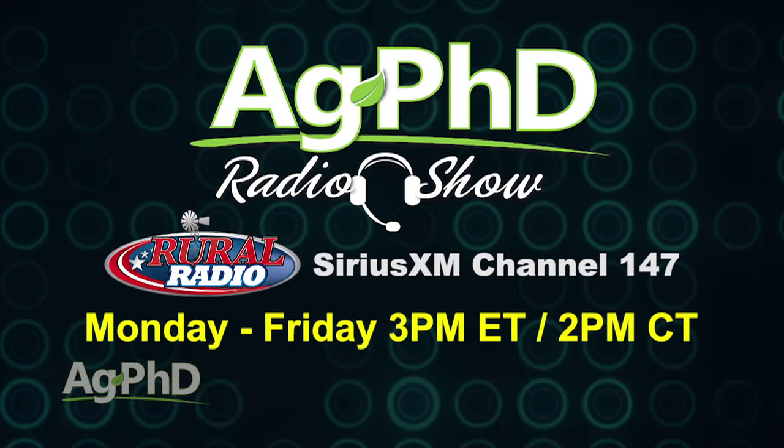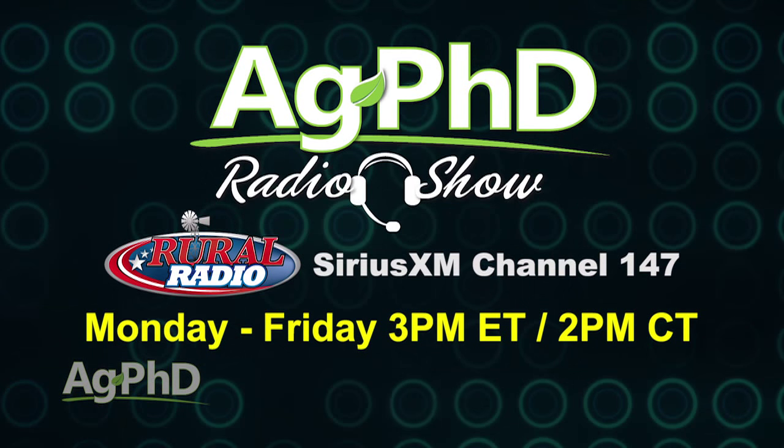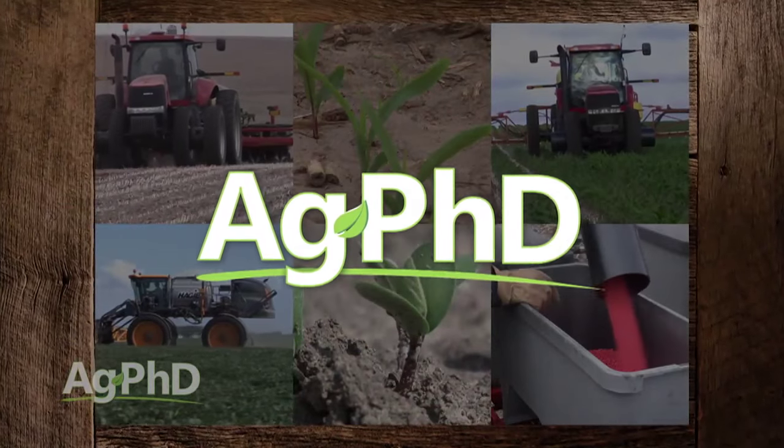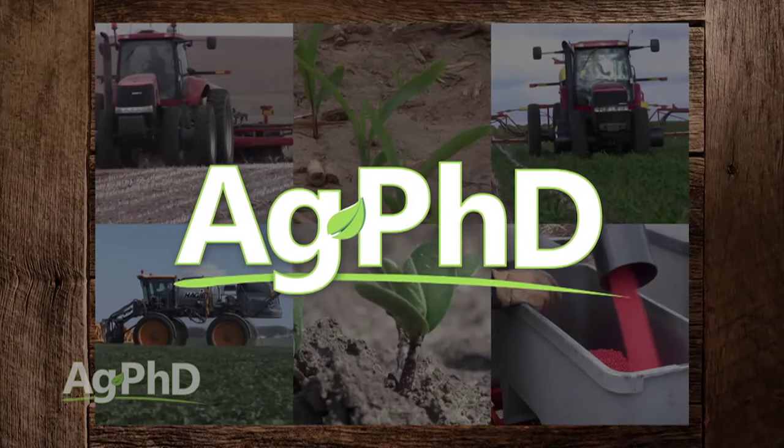That's all the time we have for today's show. But before we go, we want to invite you to tune into the Ag PhD Radio Show — you'll find us at 2 PM Central each weekday on channel 147, the Rural Radio Channel. And don't miss the next Ag PhD TV program — we have an Iron Talk, Farm Basics, Weed of the Week, and much more. I'm Darren Hefty, and I'm Brian Hefty. Thanks for watching Ag PhD.